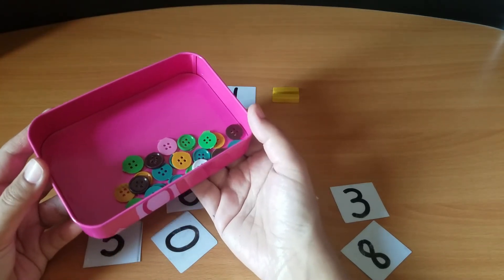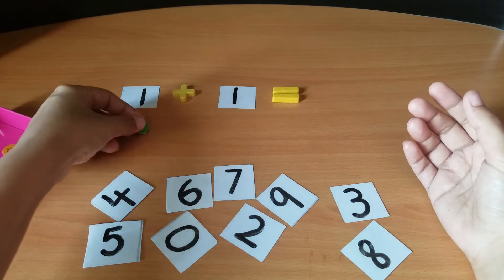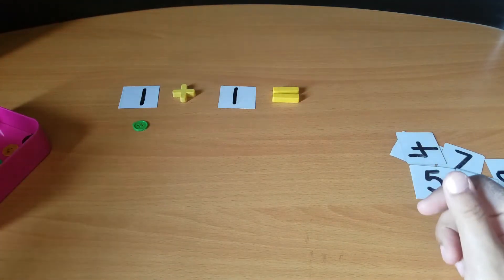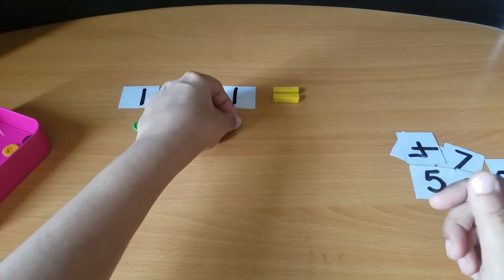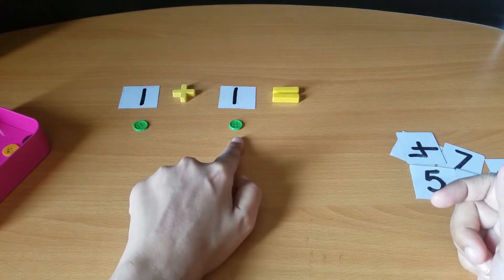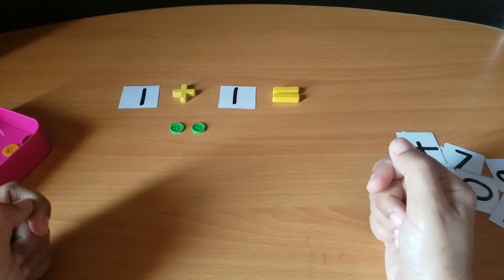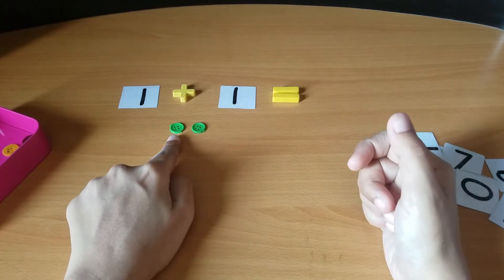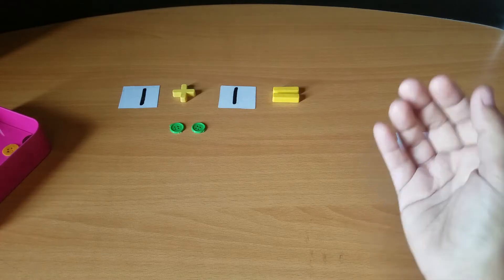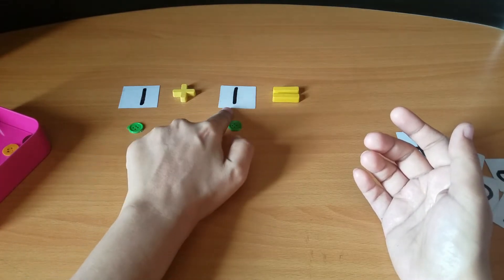Place one button for the number one, and one button for the other one. One plus one button — how many buttons do we have when we join these buttons together? Let's count them: one, two. In this way, make them understand how to put two objects together and add them.